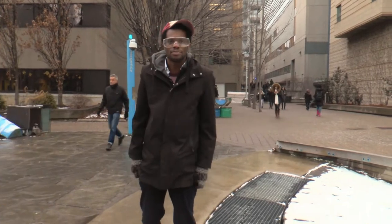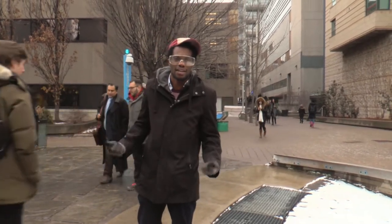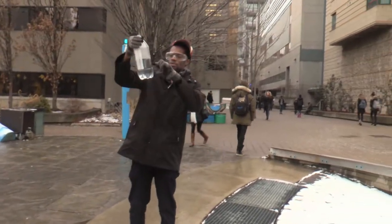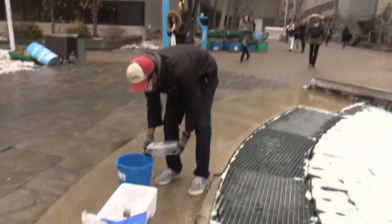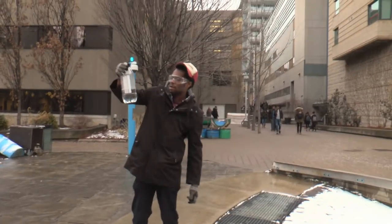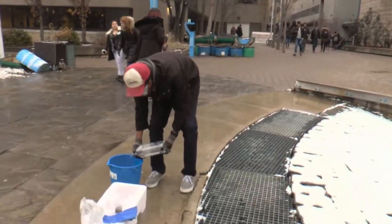Okay, first step: fill the bottle with some hot water. Hot water gives it a lot of energy quickly. I don't want too much — usually about a third. That's a good ratio of water to air. Water does not compress, air does, so you get the optimal amount of compression for the most height.